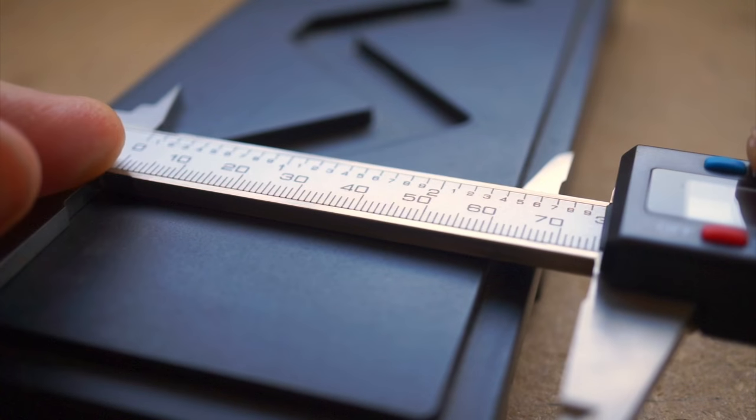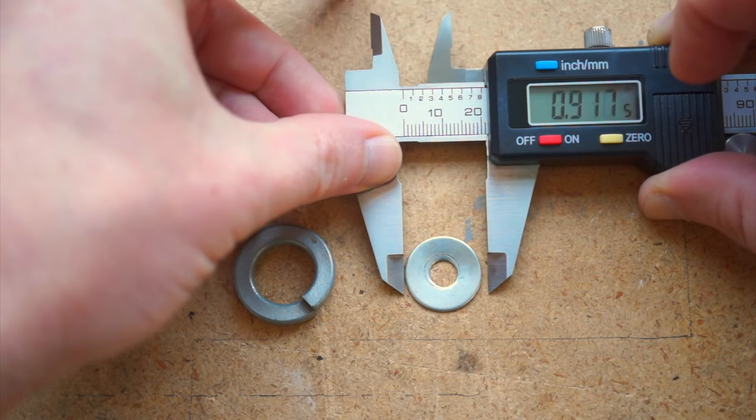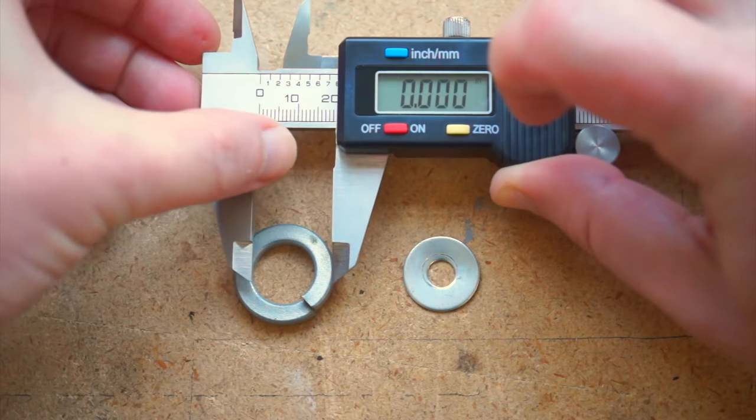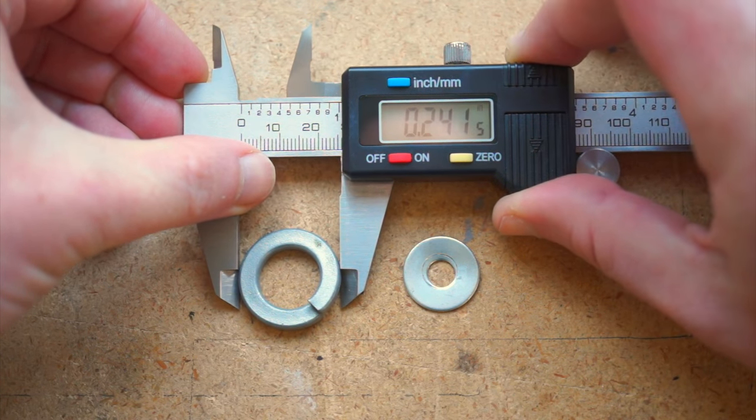One main reason to use calipers is because it's so much more precise than using a ruler, especially when you're measuring something small. They're also great for when you want to measure the difference between two things — by measuring something, zeroing it out, and measuring the second thing, which gives you the difference.